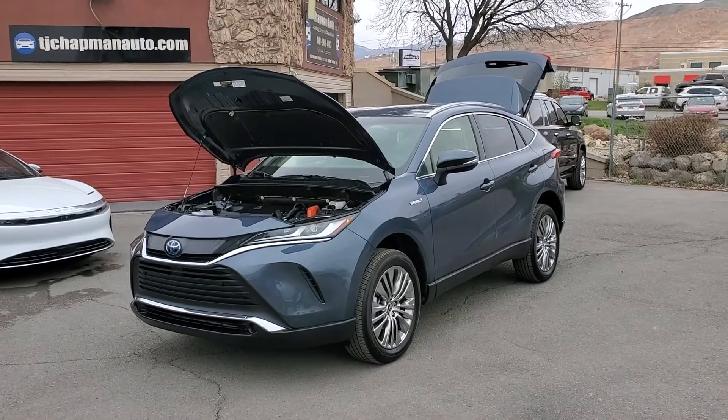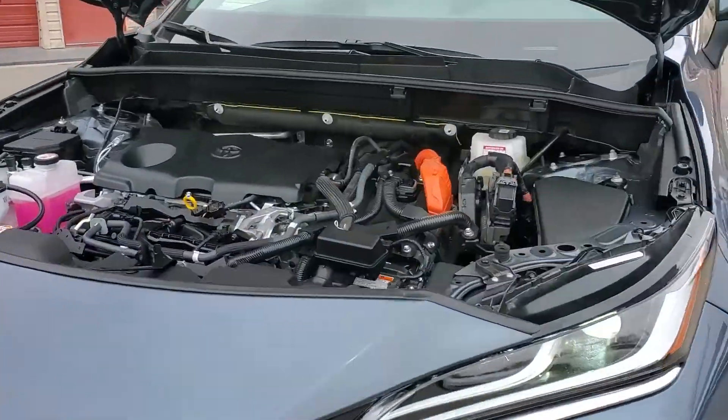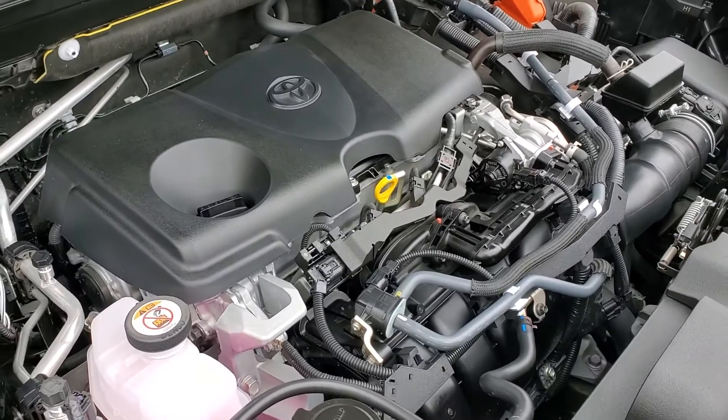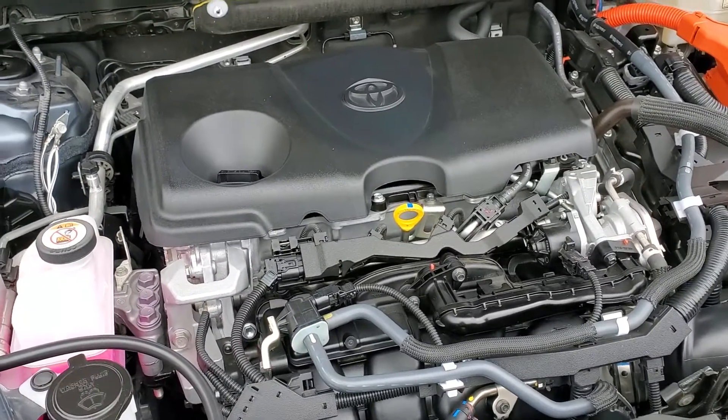Hello everyone, today we have a 2021 Toyota Venza with a clean Carfax. It's a hybrid. I'm going to go ahead and close this up and take you for a tour.